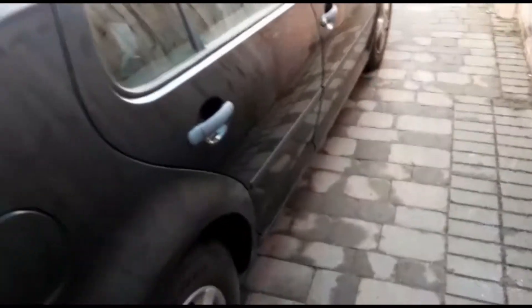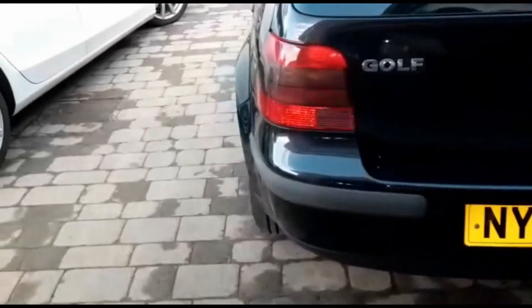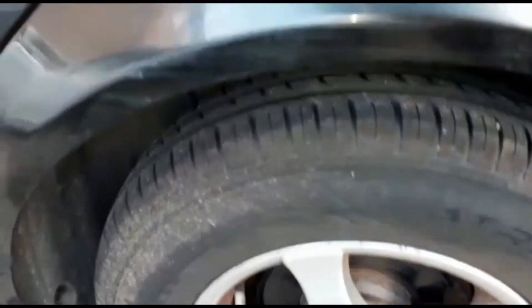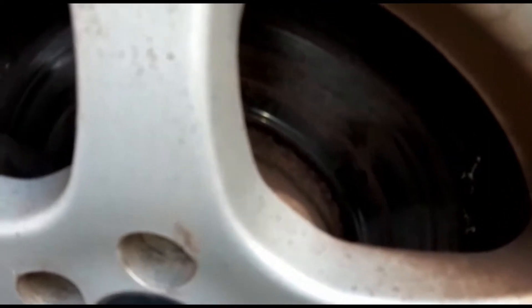For a one owner from new, it's not worth a lot of money, but it's just an easy project — a quick flip. Brand new tires all round, new pads and discs on the back, and the front ones need replacing too, so I'll put new discs and pads on the front.